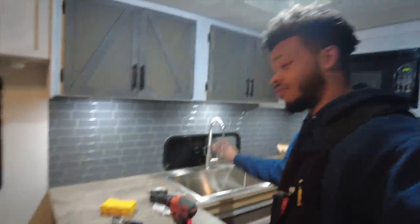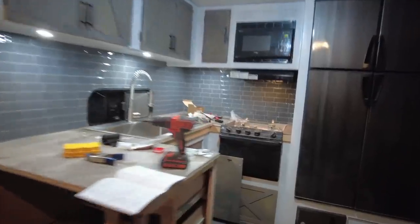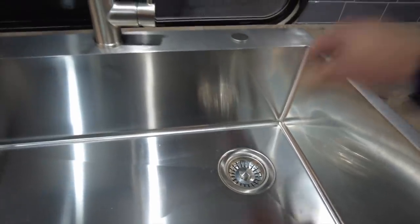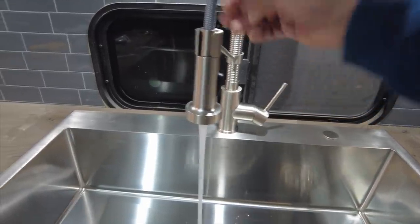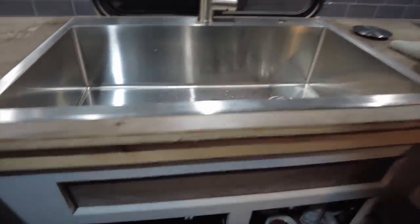The sink is finally hooked up and the water lines are connected. I'm going to turn on the water pump and see if anything is leaking. I'll hit the switch — so far so good. I'm going to take the sink cover off and turn on the water. No leaks — ladies and gentlemen, we have a sink.